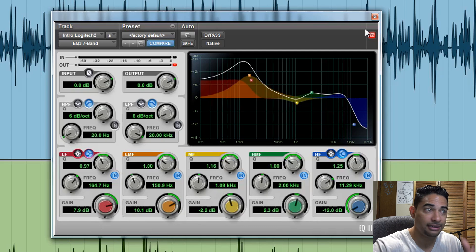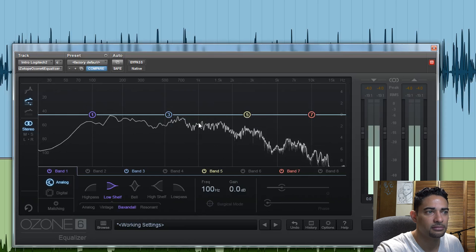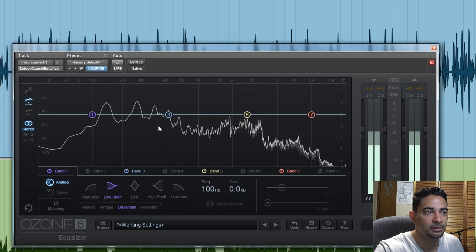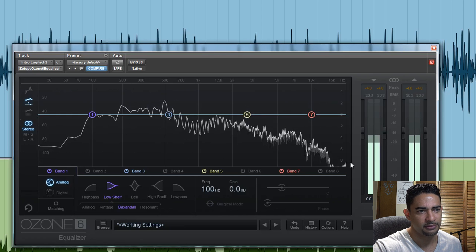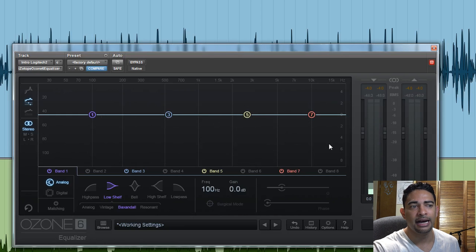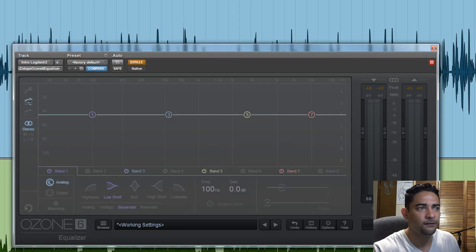We've got our EQ applied. Let's see what it looks like visually. We can see that the mid-range is now a lot more wider and fuller. It's still struggling on the low end — that's just the way the sound is from the headset microphone — but it is a lot higher in the mid-range now. There is some difference within the high-low end, but of course it just drops off quite a bit there. Now let's add something else — let's add some compression to full out the mix.